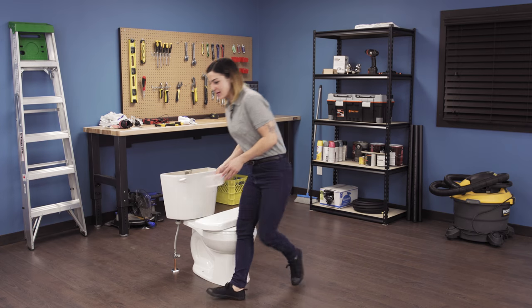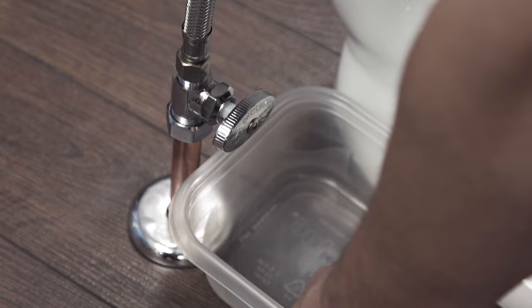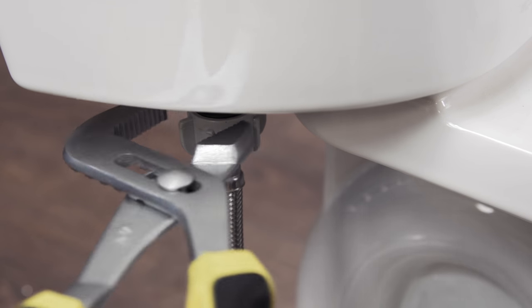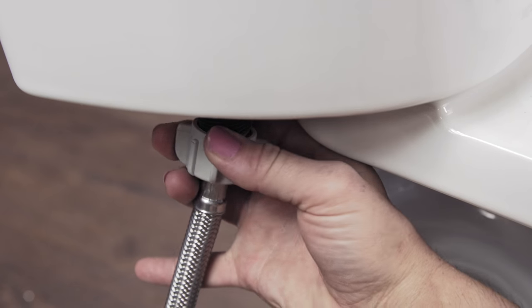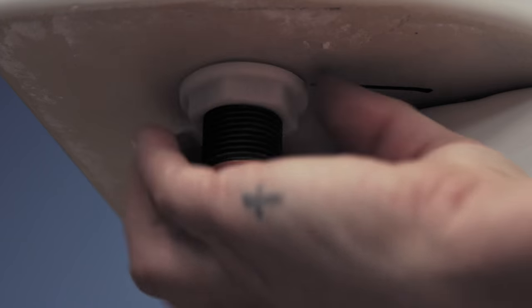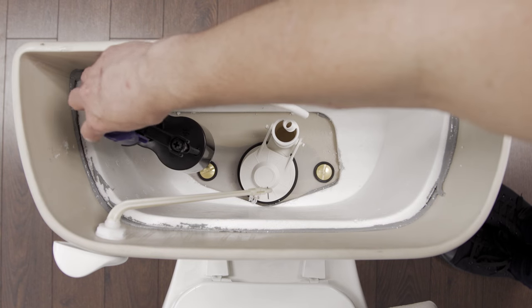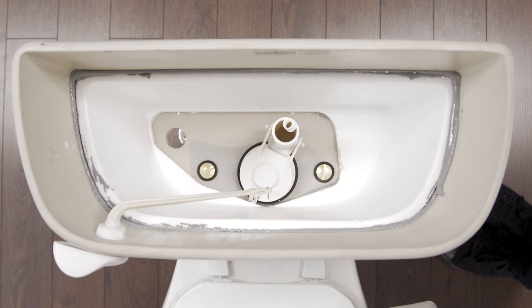First, place the plastic container underneath the toilet. Next, disconnect the water supply line. You might need to use the channel lock pliers to loosen the nut. Now, unscrew the lock nut from the fill valve assembly. You can now remove the fill valve and let any water drain into the container.